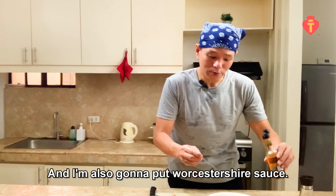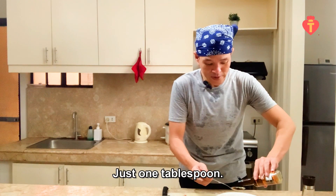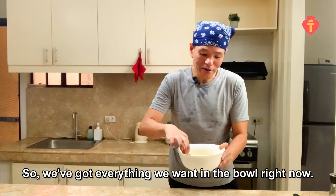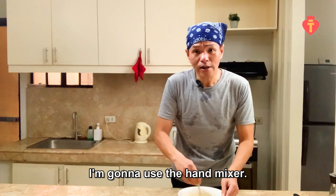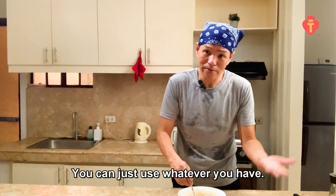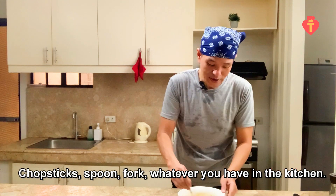I'm also going to put in Worcestershire sauce, just one tablespoon. So we've got everything we want in the bowl right now, so we're going to bring them together. I'm going to use a hand mixer, but you don't need to — you can use whatever you have: chopstick, spoon, fork, whatever you have in the kitchen.